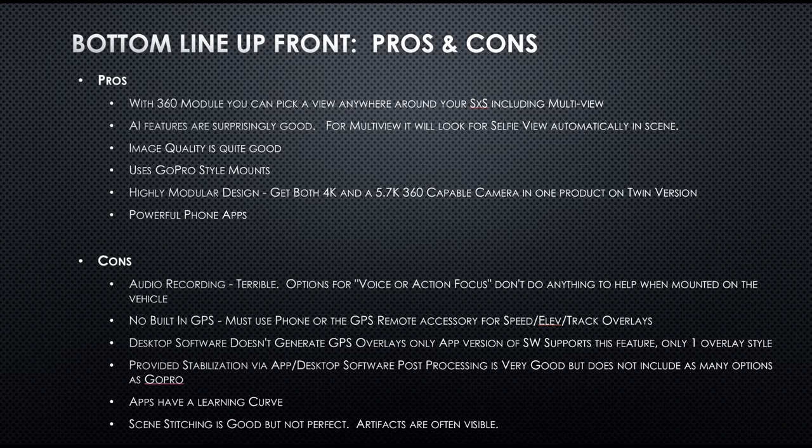The stabilization is done in post-processing — it's not done on the camera itself. It's done either in the cell phone app or the desktop app. It's actually really good but not as good as the GoPro — it doesn't give you as many stabilization level settings. You can either have it on or off, but when it's on it does a pretty good job. The apps have a steep learning curve; it took me a while to figure out how to use the cell phone app. It's not that intuitive, but once you figure it out it's okay.